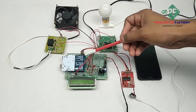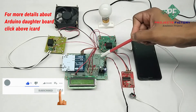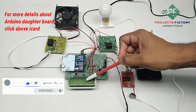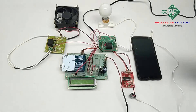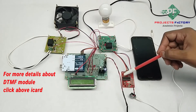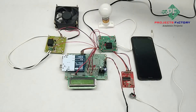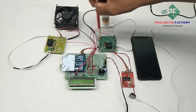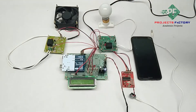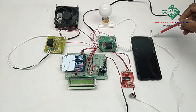This project is DTMF-based home appliance control. The hardware connections include Arduino and its daughter board along with a power supply and a 16x2 LCD display. The DTMF module MT8870 is connected to Arduino digital pins. A DC fan and AC bulb are controlled by relays, which are also connected to Arduino digital pins. The mobile phone connects to the DTMF module through an audio cable.